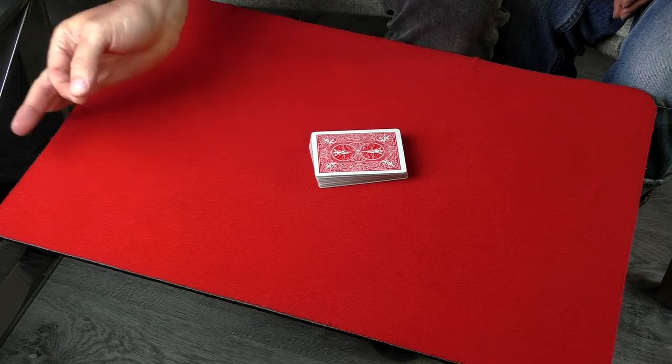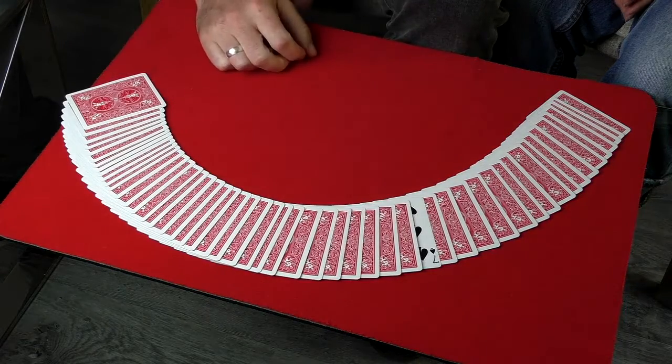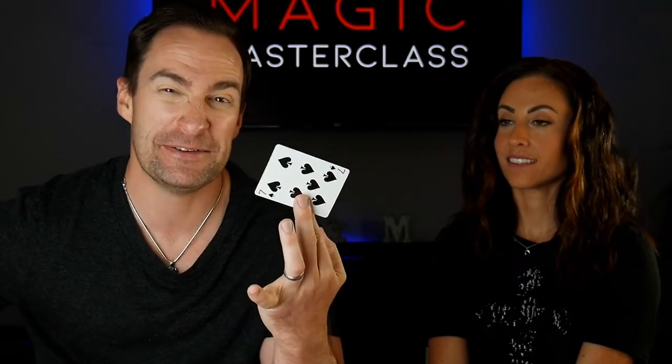Say: 'I took one card out of the deck, turned it face up, and put it back in the middle — so now there's only one card facing up, and that should be the seven of spades.' And it will always be their card. It's a pretty good trick to start with — there's no sleight of hand involved, so go away, practice it, and have fun.